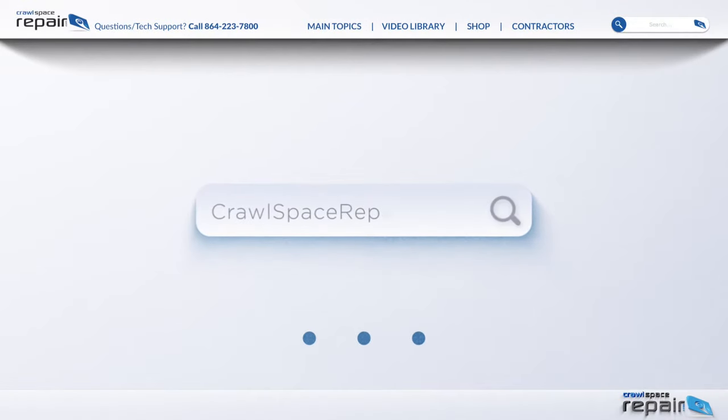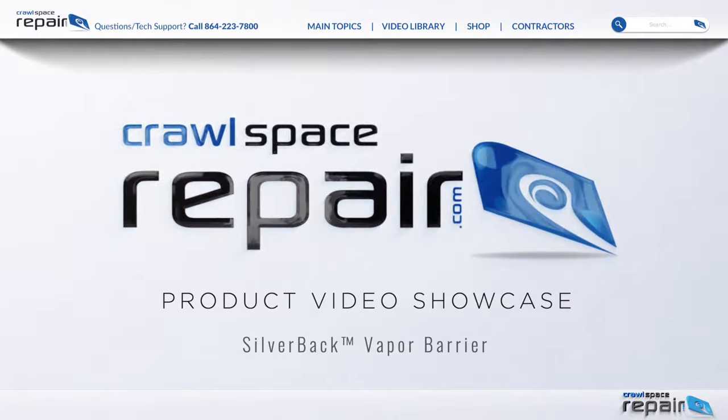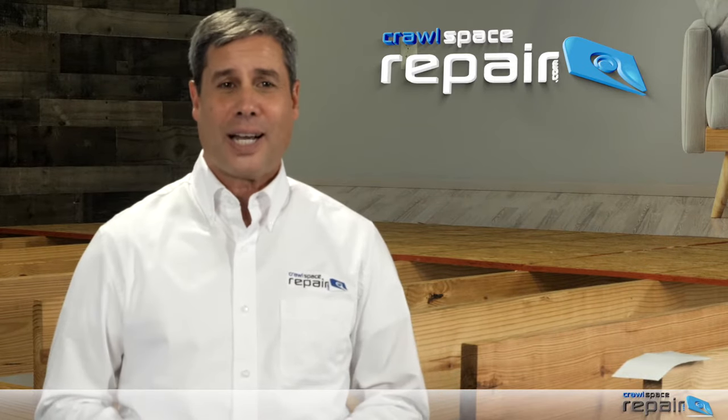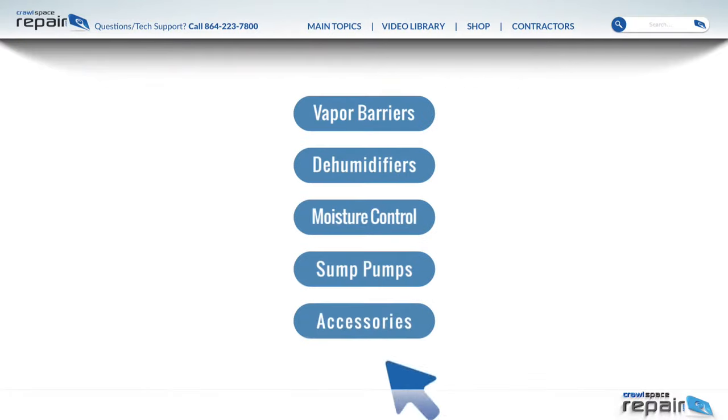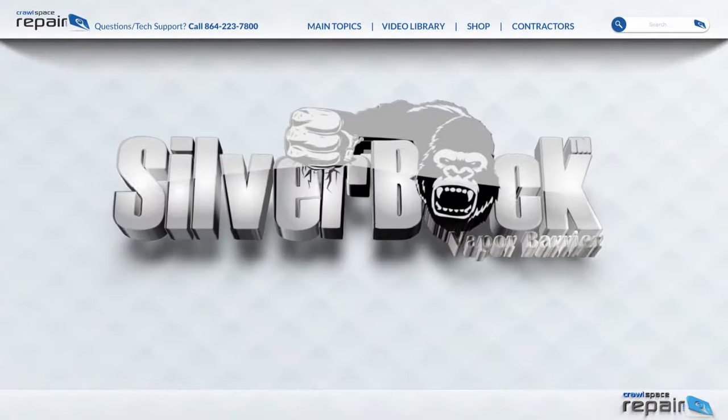Welcome to the CrawlSpaceRepair.com product video showcase. CrawlSpaceRepair.com is your trusted resource for all your crawlspace encapsulation products and knowledge. Let's talk vapor barriers, specifically our Silverback brand vapor barrier.